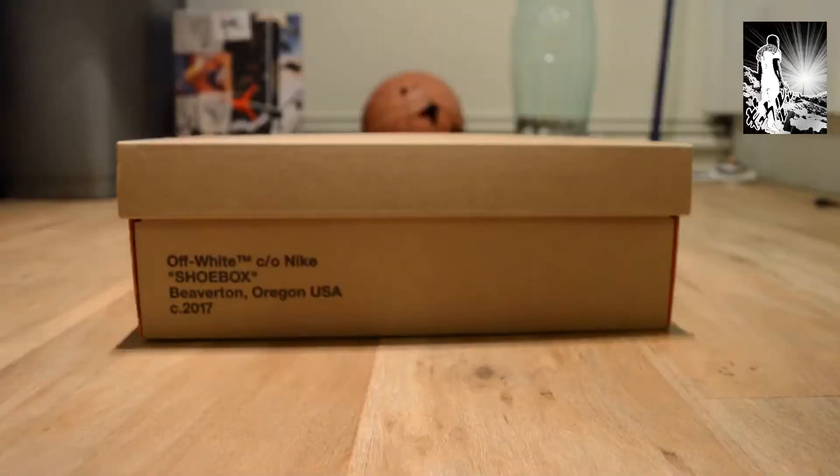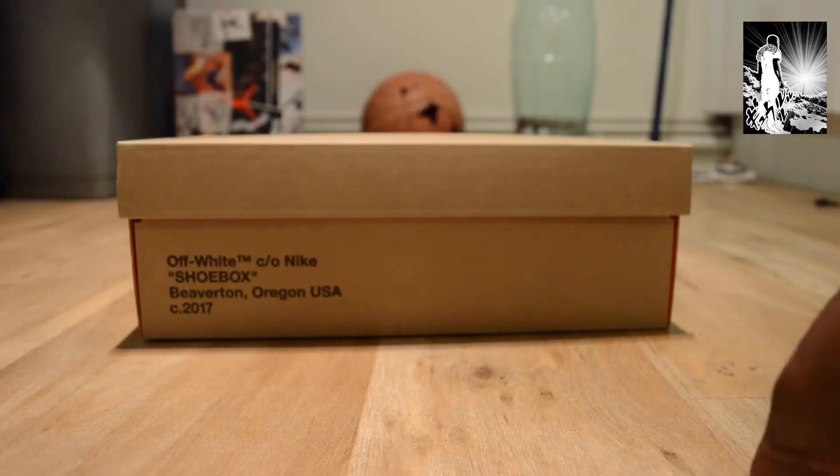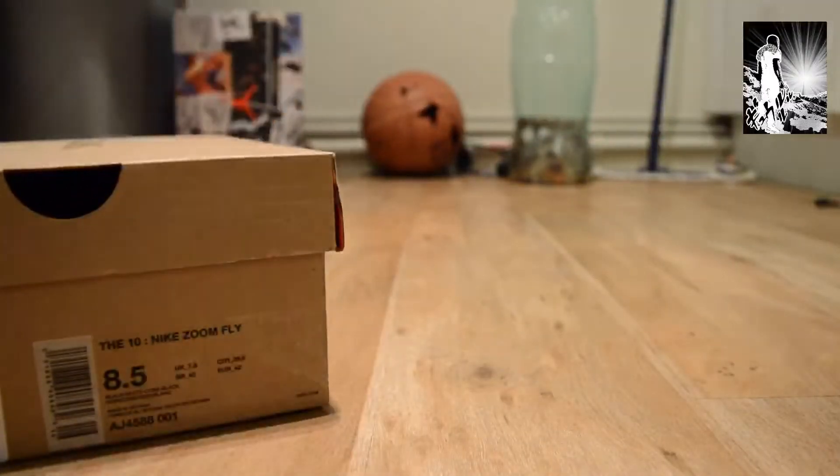What up YouTube, it's Rain. This isn't an unboxing, it's a quick look — and the quick look is for the Nike Zoom Fly.